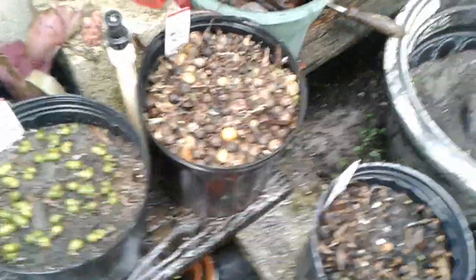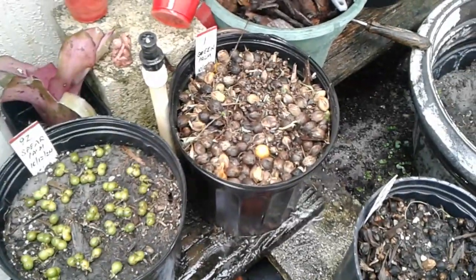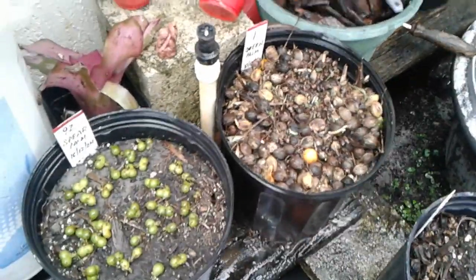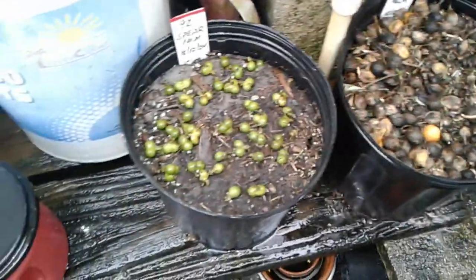Hi, this is Marty again. This is the second video while I figure out my new laptop computer. In the meantime, what we're doing here is take a look at a few of the seeds that were popped out during the storm.